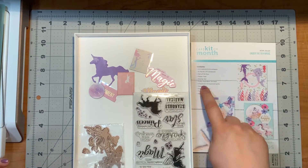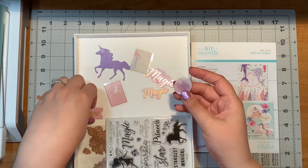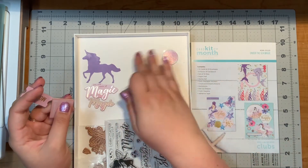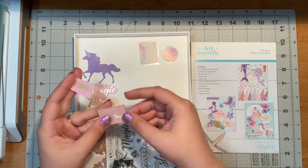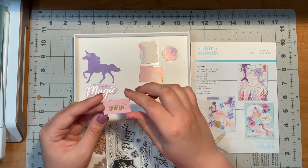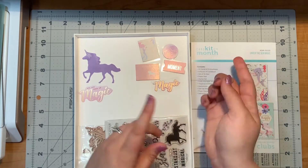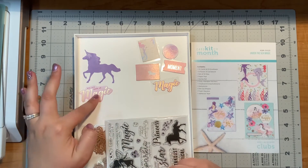Now chipboard embellishments — I did not have many of those left over at all. I had this little horse in the stars — that's chipboard. There's music notes, a mermaid, and a starfish. This is supposed to be kind of like a postcard with a unicorn. And this one that says 'live for the moment.' One of these magic sentiments is also chipboard. So those will be going into my little containers and probably used for something in the future.